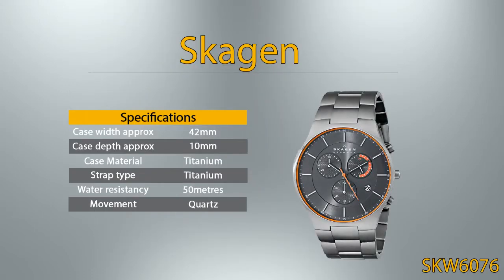Skagen. Case width approximately is 42 millimeters, case depth approximately is 10 millimeters. This watch case and strap is from titanium material. A watch rated to a water resistancy of 50 meters can be used in basic water activities such as washing up or swimming; however it should not be used for diving or water sports. This watch features a quartz movement, meaning it is powered by battery.